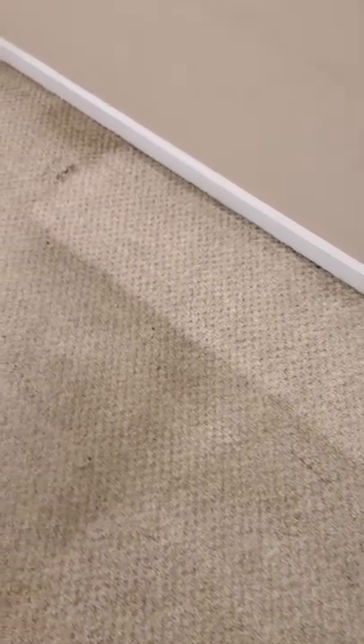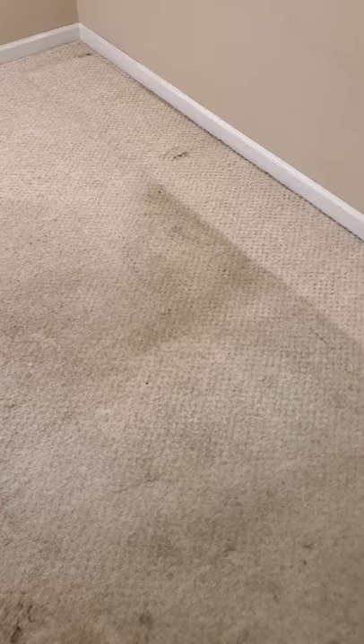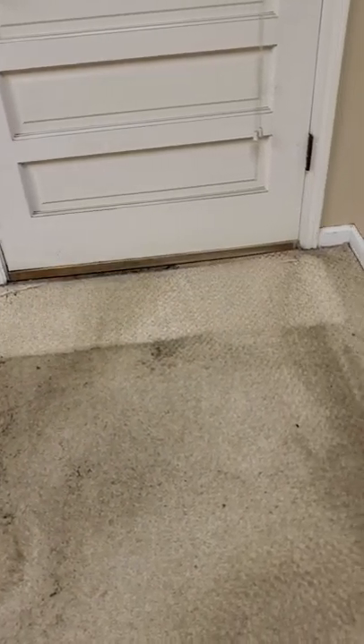Here is my very first pass. Here is my second pass. Here is the third pass. I'm going to let this sit for a little bit while I do the rest of the carpet, so it has a little time to work, and then we're going to make a fourth pass and see how well it turns out. That's pretty massive there — that's incredible.